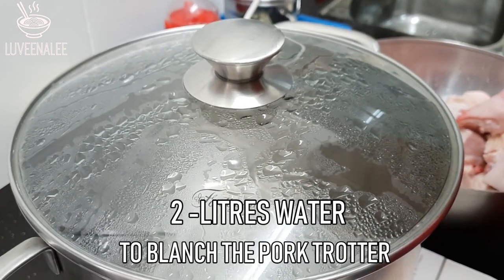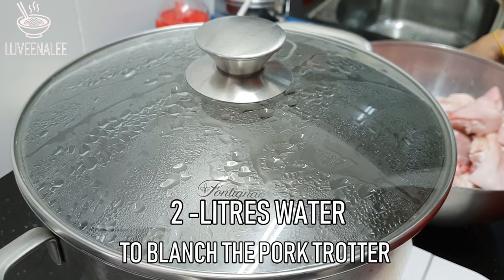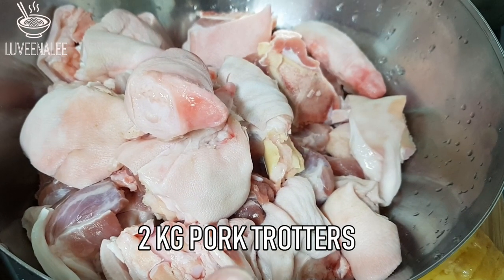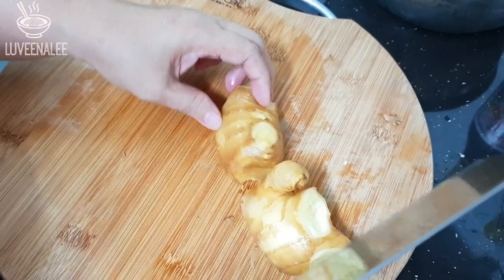We are going to start by bringing two liters of water to a boil so we can blanch the trotters later. We'll be using two kilograms of pork trotters and one kilogram of old ginger.